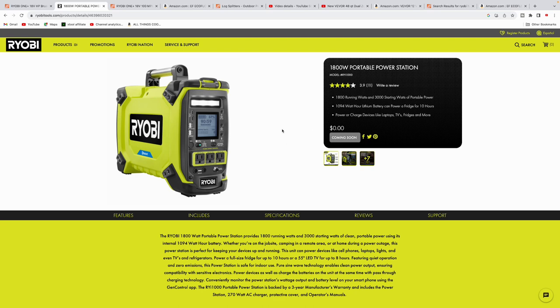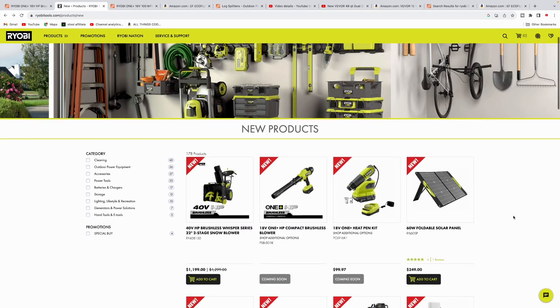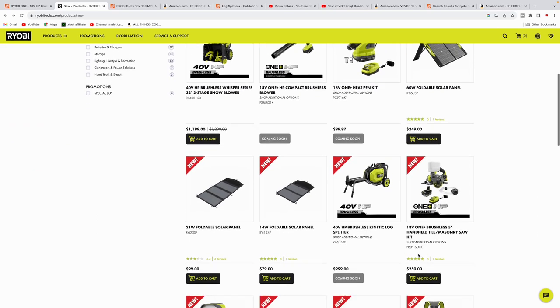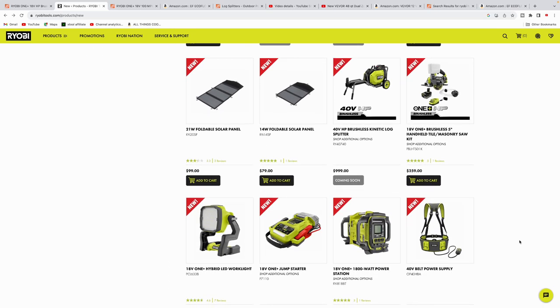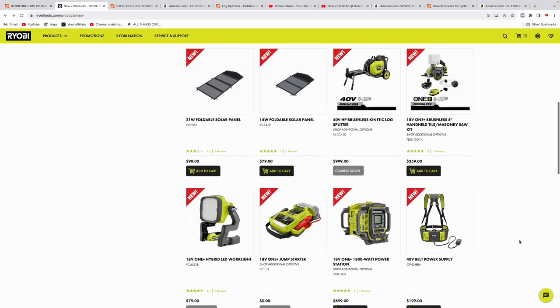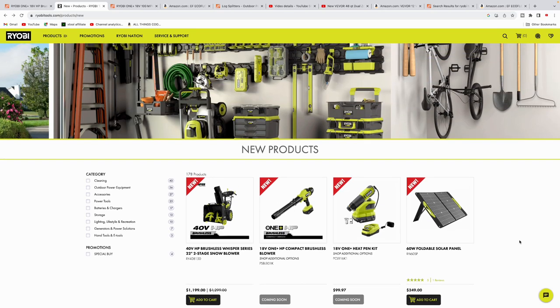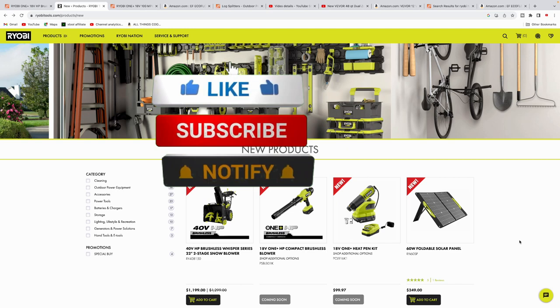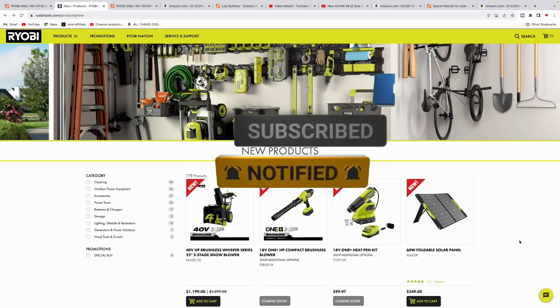That's a look at some of the newer products from Ryobi — some already available and some coming soon. Let me know what you guys think in the comment section below. I'm going to keep my eye on a few of them; some I'm pretty excited about, some not so much. If you enjoyed the video and found it informative, smash that like button, subscribe, and hit the notification bell. Talk to you later.